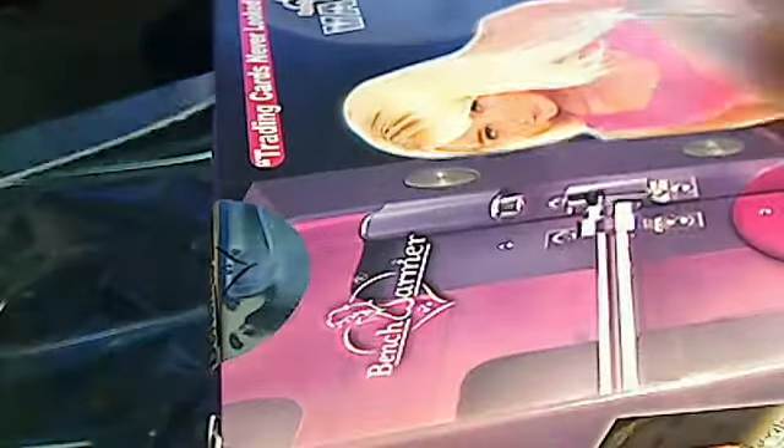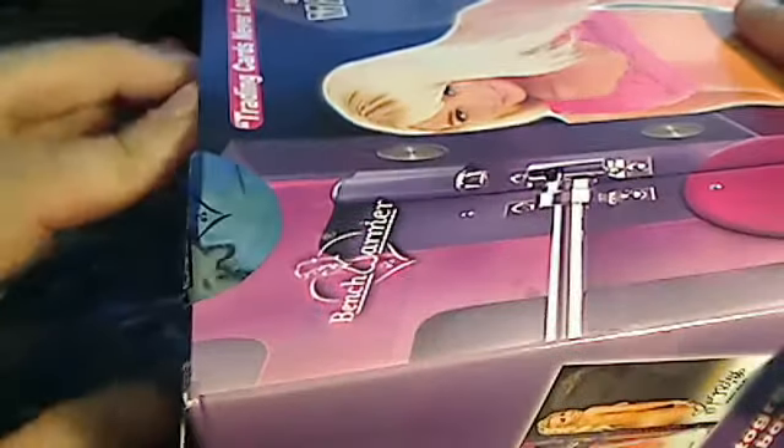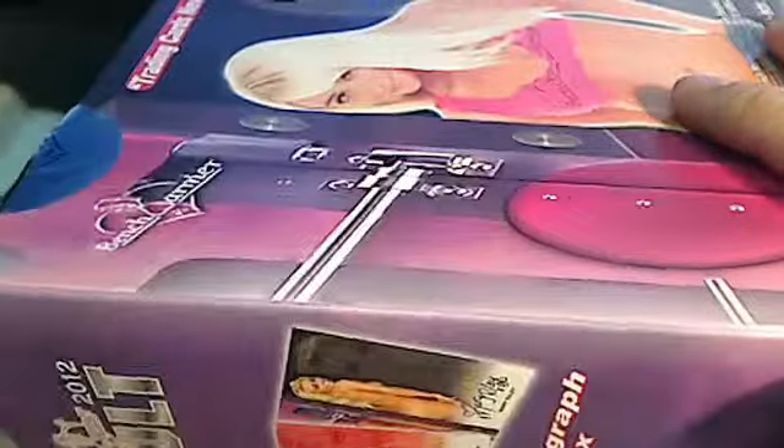And then we got the last box of Bench Warmer right here — last box of Bench Warmer Vault. If you do flip products, Bench Warmer Vault is the best bang for your buck as far as flipping, especially for Bench Warmer product. Because you get seven hits right off the bat. In the first box that we did, we were pulling a couple of hits worth 50 bucks a piece on eBay. So we got another one of these old school ones. Each one of these packs will take up a spot, and there's going to be a couple of autos in that box.